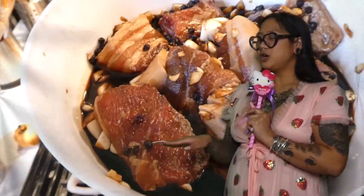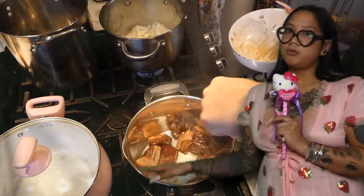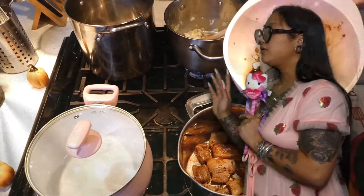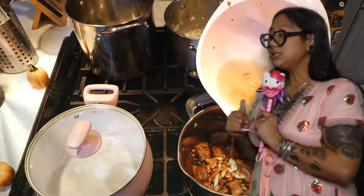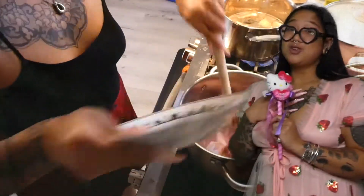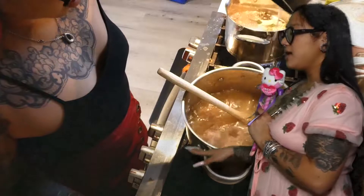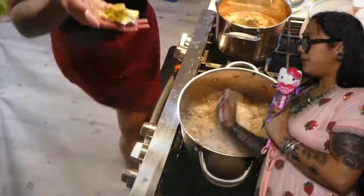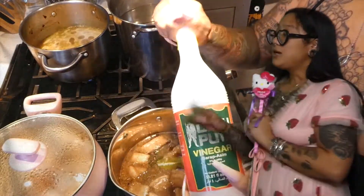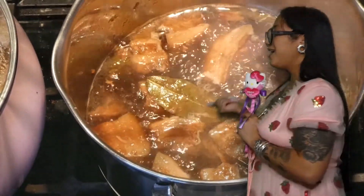We're going to start with the pork belly adobo. Heat your pan, and once it's nice and hot, add the onions and the garlic, and then straight in with the pork belly. Once it's hot, add the marinade with the garlic and peppercorns, then add some water and some bay leaves, and let that simmer for about 25 minutes. Once the adobo is ready, you're just going to put a little vinegar on top — do not stir. Let that simmer, and you got adobo!